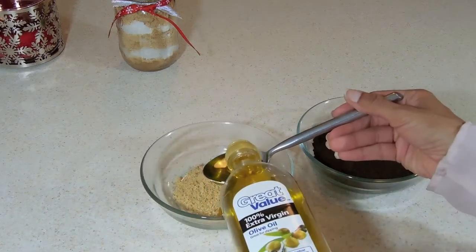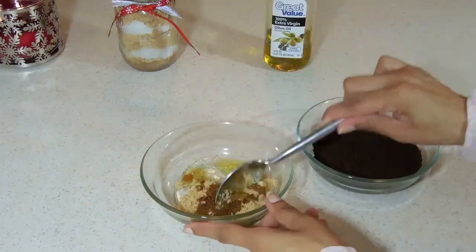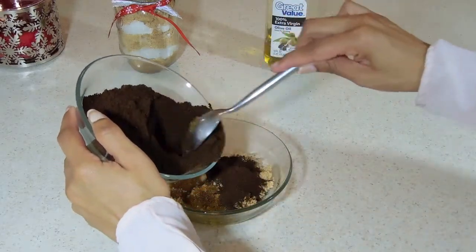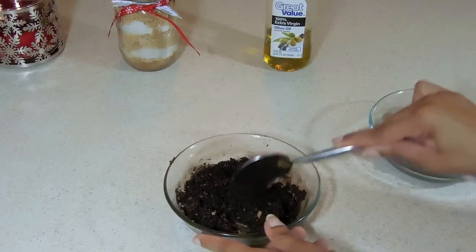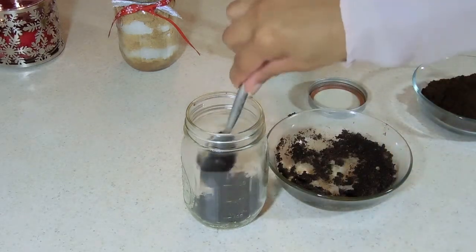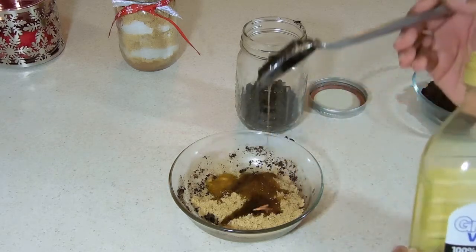I'm going to take my olive oil and put two tablespoons into the brown sugar, then mix the brown sugar and oil together, and then add some coffee. I'm doing this in sections because I didn't have a big enough bowl, but you can mix it all together at once in one big bowl. Now that everything is mixed, put the mixture into the mason jar. Continue that same mixture — olive oil, brown sugar, and coffee — mix it all together and add it to the jar.